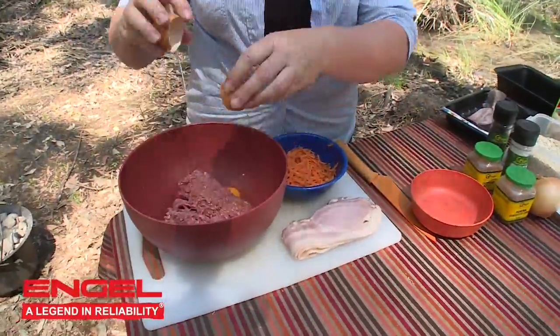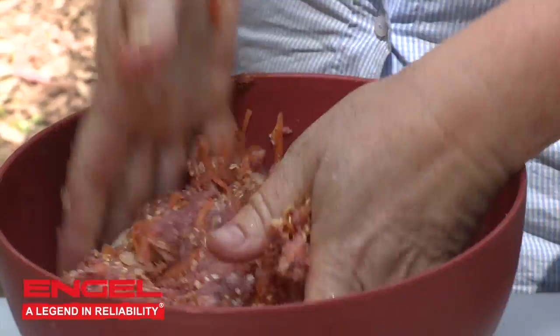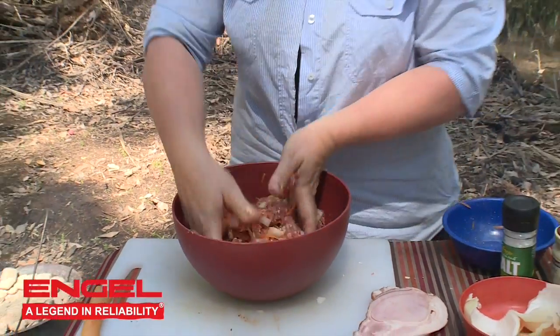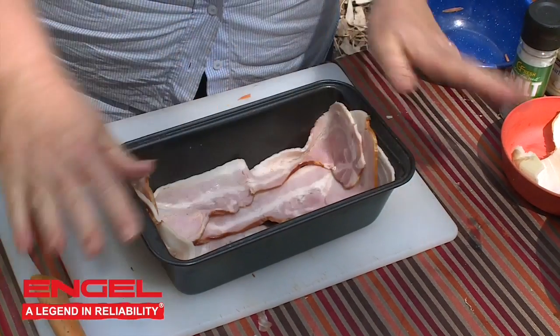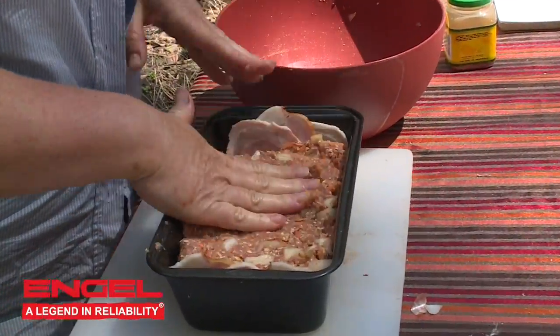Just put all of your ingredients into your bowl and mix them all together. Massage them around and allow it to stand for a few minutes just to let the oats absorb the moisture. Then you need to line a loaf tin or a silicon loaf pan with bacon rashers and pack the meat mixture firmly in.